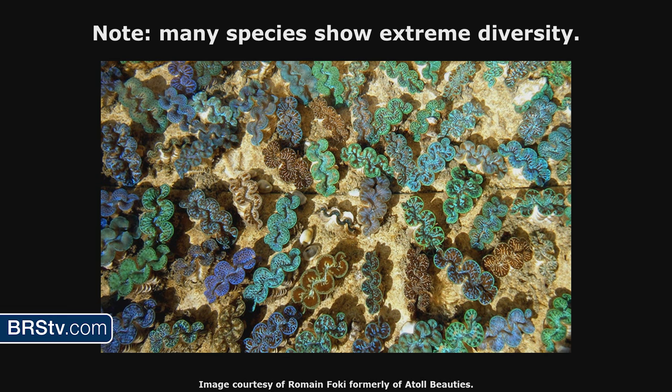A clam farmer showed me a picture where every clam came from one single spawning event from the same two parents. Look how different they are — some have stripes, some have spots, some have nothing, some are really colorful, some not at all. It's a complete mystery. Coloration in giant clams is essentially completely unpredictable.